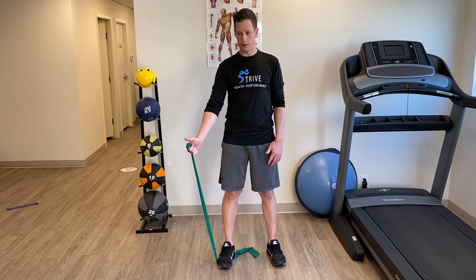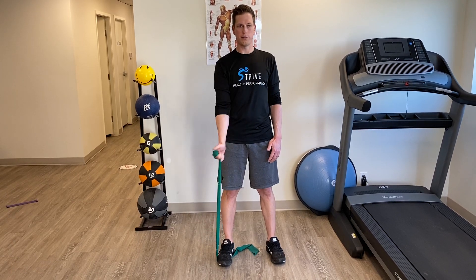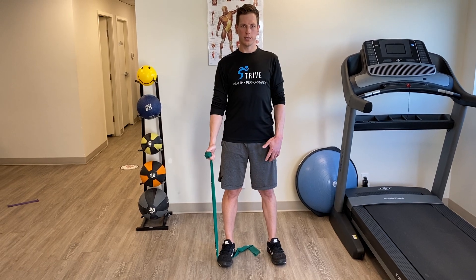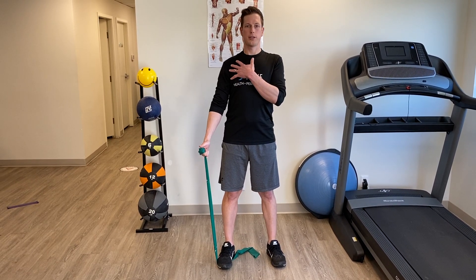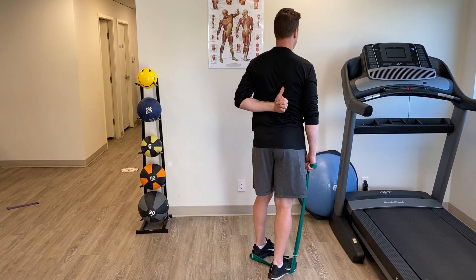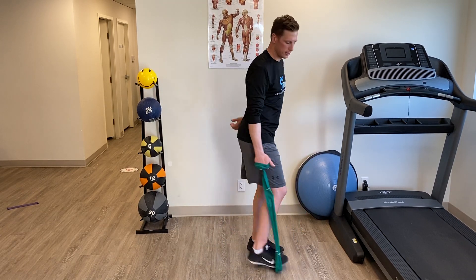You're going to go at a 45-degree angle from the body, so not quite out in front or to the side. Make sure your elbow stays straight. Your shoulder blade should be kind of back, so you should feel the muscles in through here tighten up.